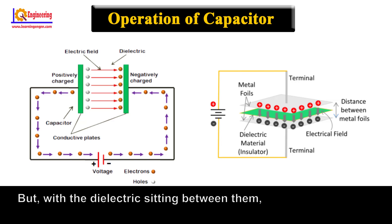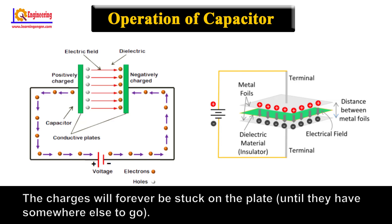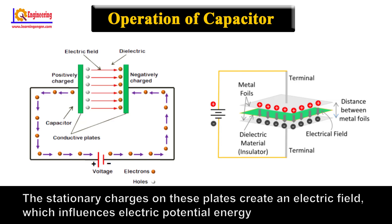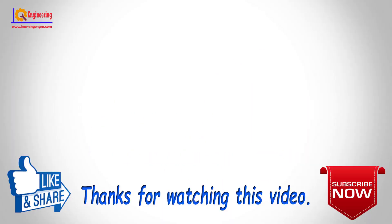But with the dielectric sitting between them, as much as they want to come together, the charges will forever be stuck on the plate until they have somewhere else to go. The stationary charges on these plates create an electric field which influences electric potential energy and voltage. When charges group together on a capacitor like this, the capacitor is storing electric energy just as a battery might store chemical energy.